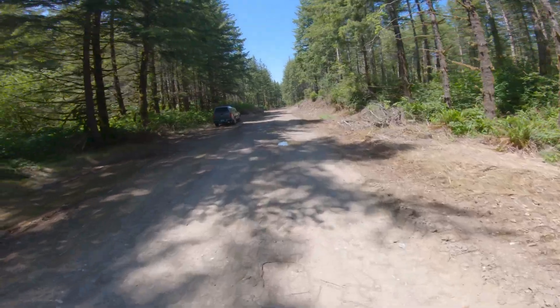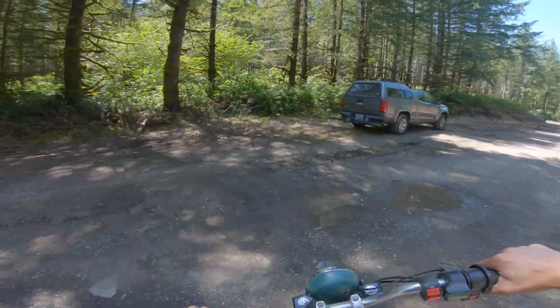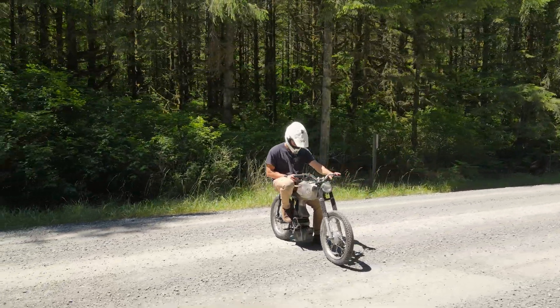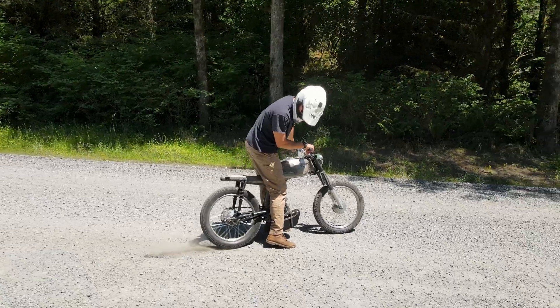All right guys, let me know what you think about this new motor and battery setup. Definitely have a few more things to fine tune with this project, but I think we're getting pretty close on the overall final product. Thanks for sticking around to the end and I'll catch you guys in the next one.